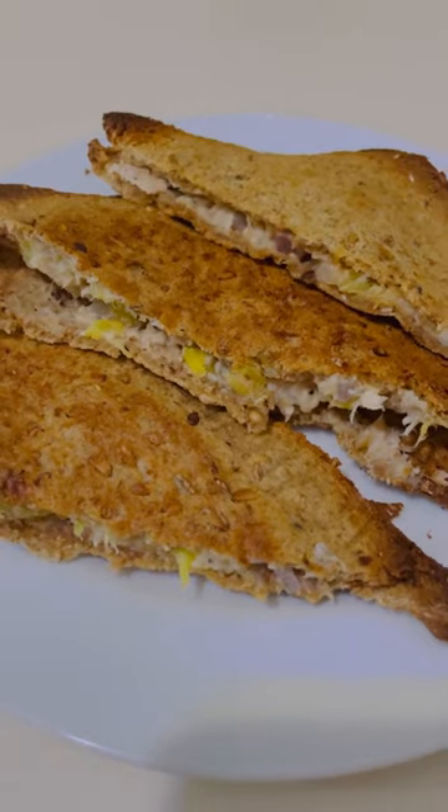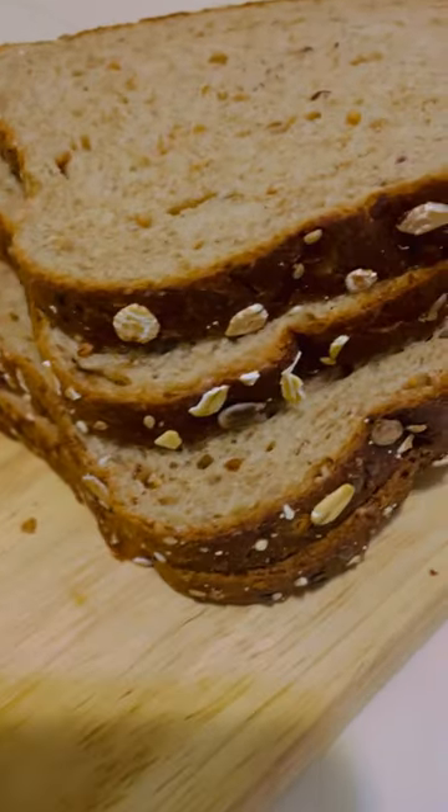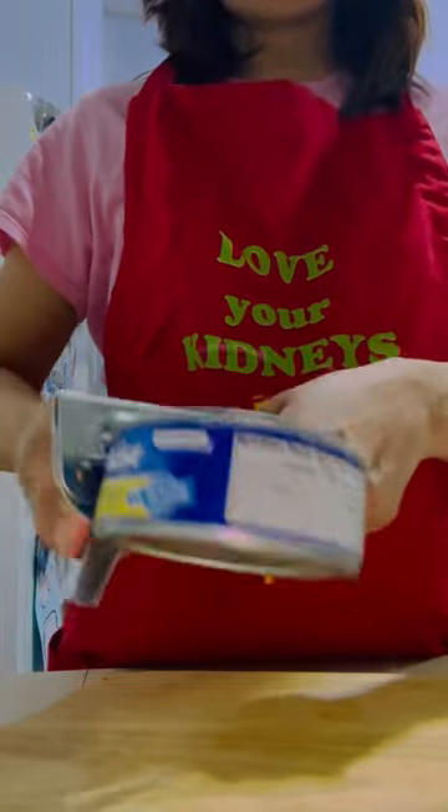Let's make a delicious crunchy tuna pineapple empanada. If you are a kidney patient and you are 100% plant-based, skip this video. For this recipe you're gonna need a can of tuna in water and 1/4 cup of red onion.